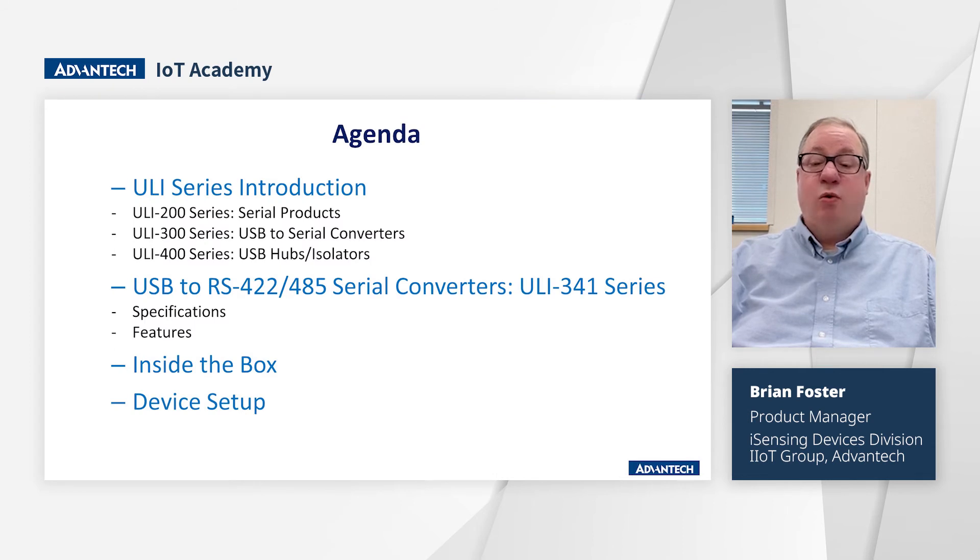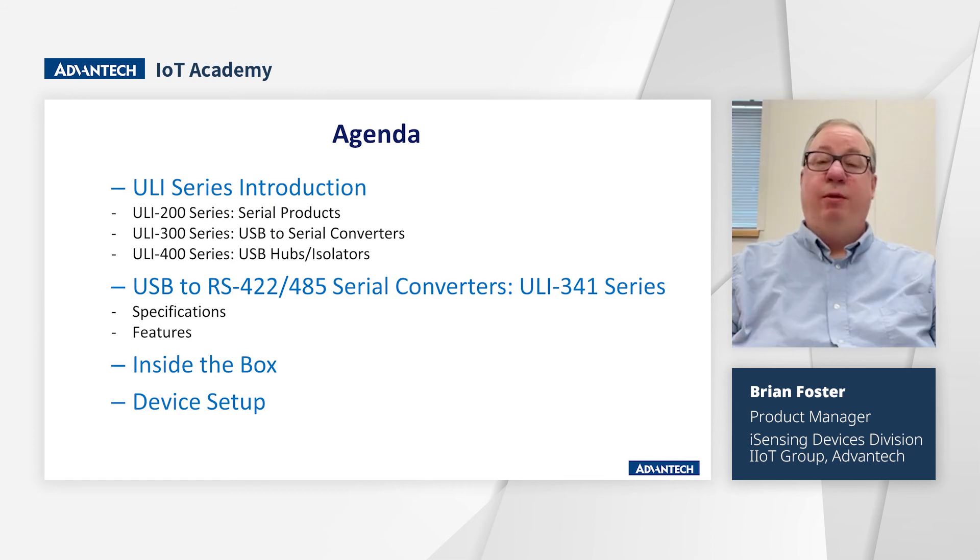The agenda for this course starts with a brief description of the Uli family and the features of each product series. Then we will discuss the specifications, features, and unboxing of the Uli 341TC, and a demonstration of how to set it up. We welcome you to this course and look forward to seeing you at IoT Academy. Thank you.